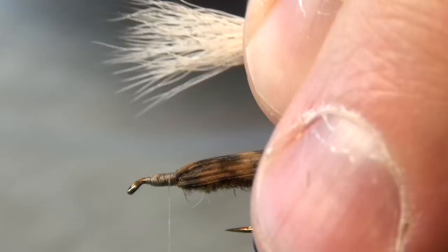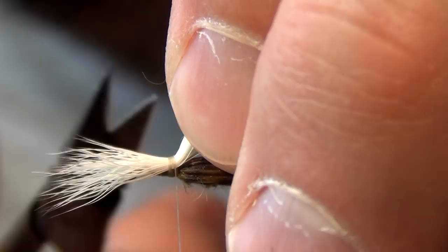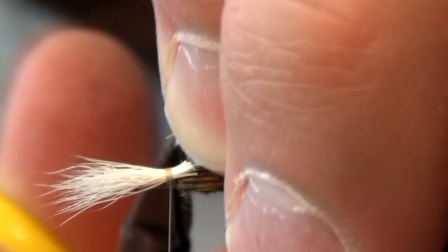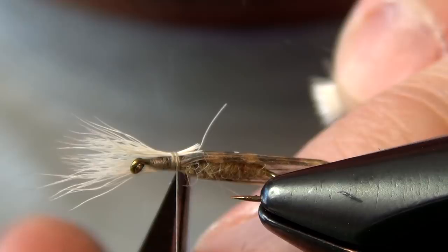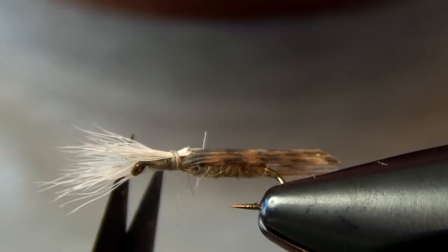We're going to tie this in so that it's about the length of the shank of the hook. A few tight wraps to start, and before I let go, I'm going to sneak in there with my scissors and just cut the back of those fibers off. Try not to trim your turkey if you can get away with it, or else you'll have to start all over again.